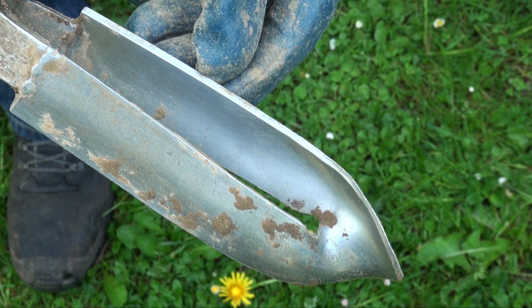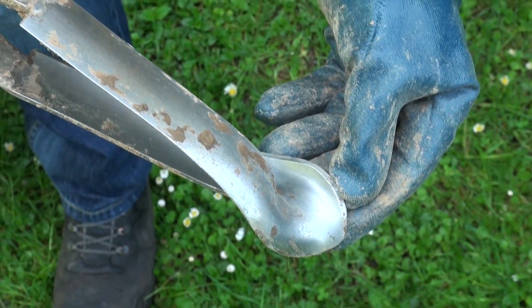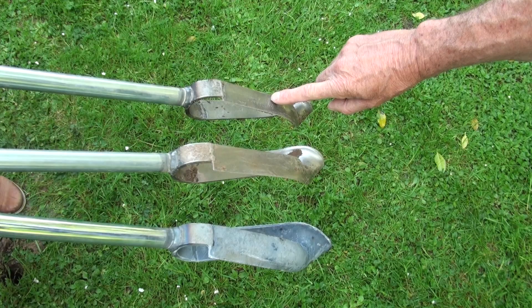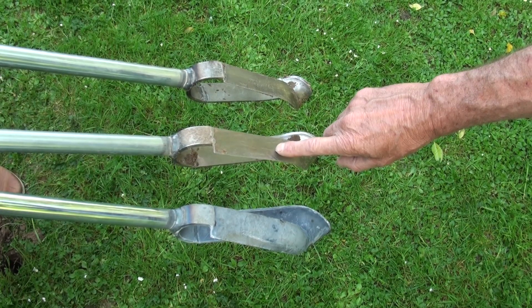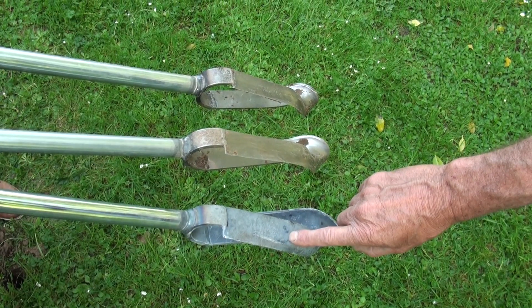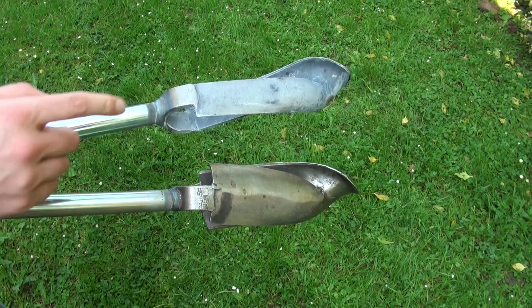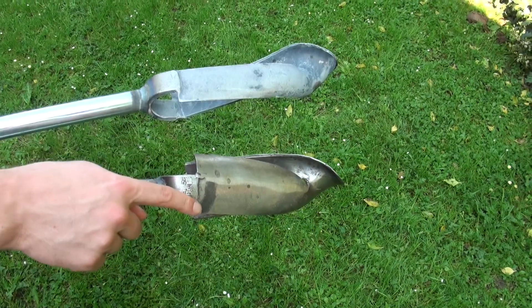The blades of the Edelman auger are sharpened on one side, and that's why you always turn it clockwise. The Edelman clay-type auger has the narrowest blades to encounter as little resistance as possible. The blades of the combination type are slightly wider and more rounded to retain the sample. The blades of the Edelman sand auger are wider than those of the combination type, giving a wider surface area for holding the soil.